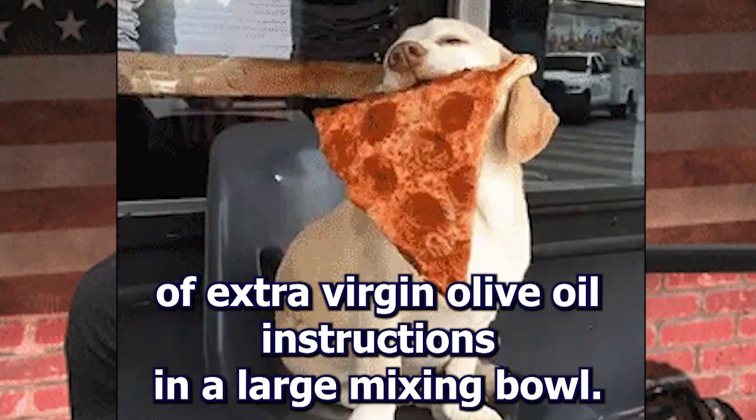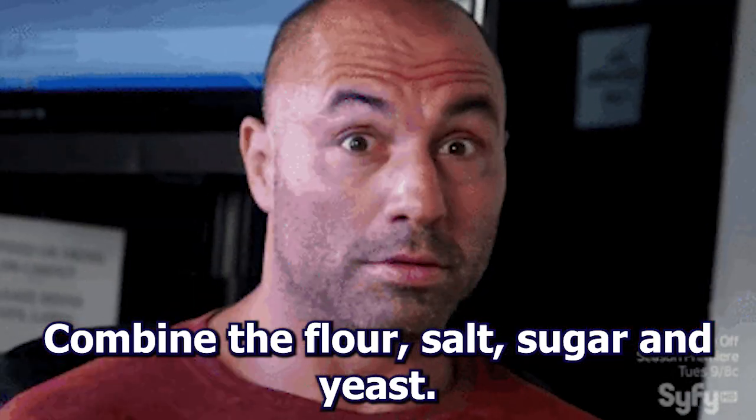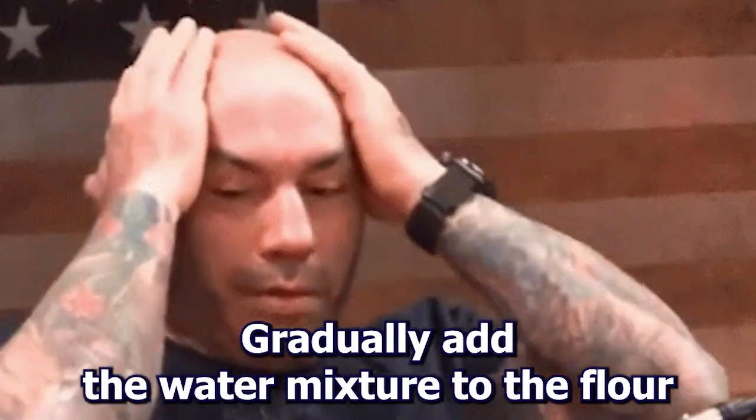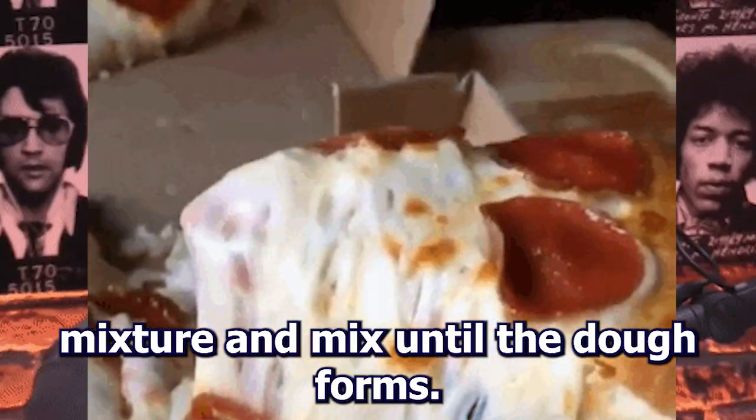Instructions. In a large mixing bowl, combine the flour, salt, sugar, and yeast. In a separate bowl, mix the warm water and olive oil. Gradually add the water mixture to the flour mixture and mix until a dough forms.